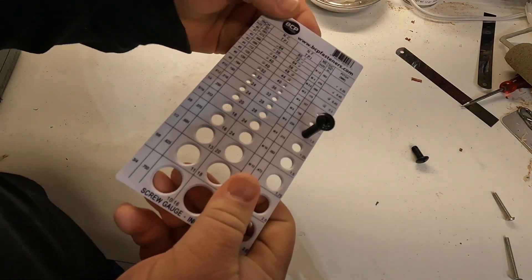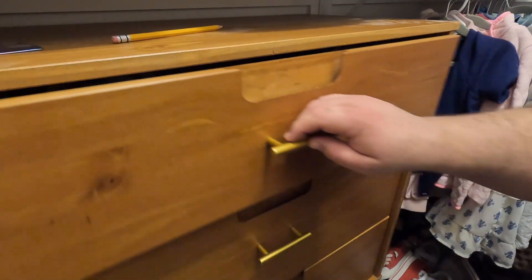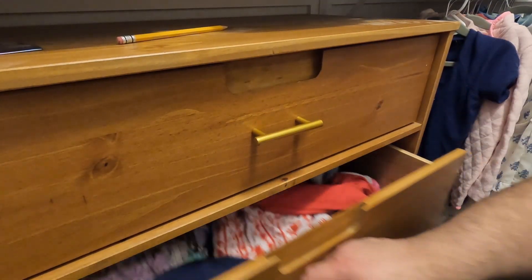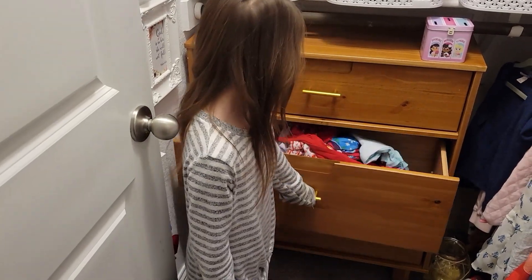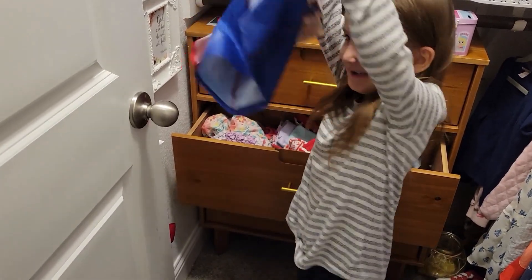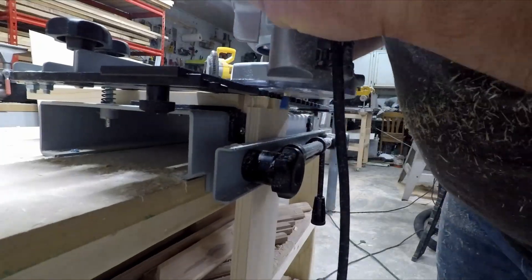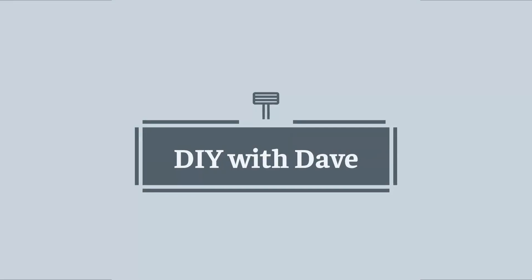Now with that, I'm ready to add my handles. I hope you liked this DIY Quick Tip — be sure to subscribe to my channel for more. Have a great day.